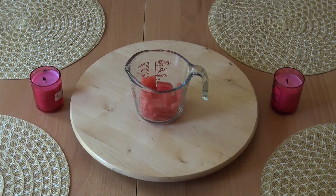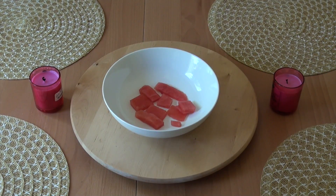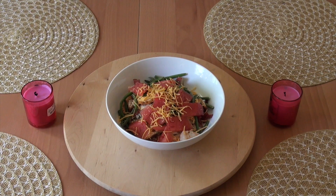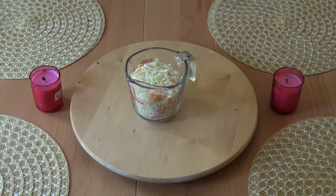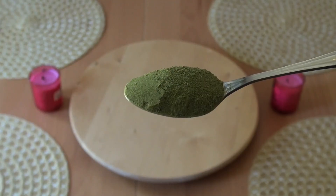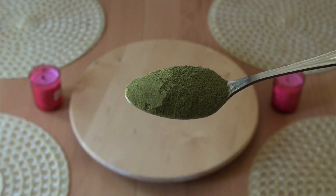We start off with watermelon. Cut up one and a half cups of watermelon. I will place half the cup of watermelon at the bottom and then the other half will be on top. Next I will put in two cups of coleslaw. After putting in the coleslaw, I will put one teaspoon of moringa.